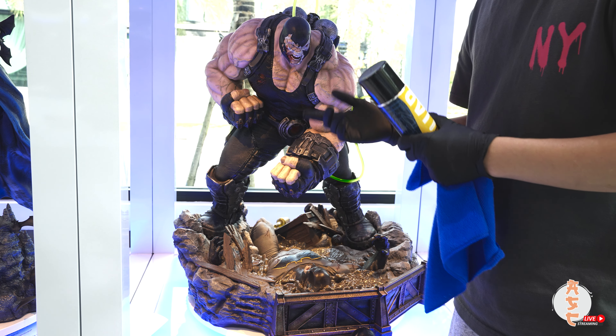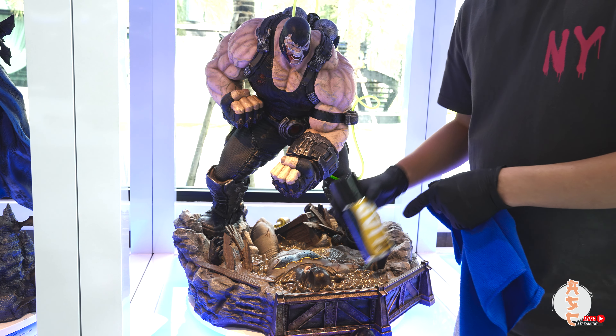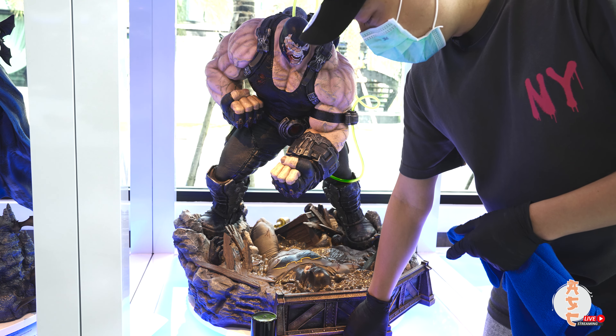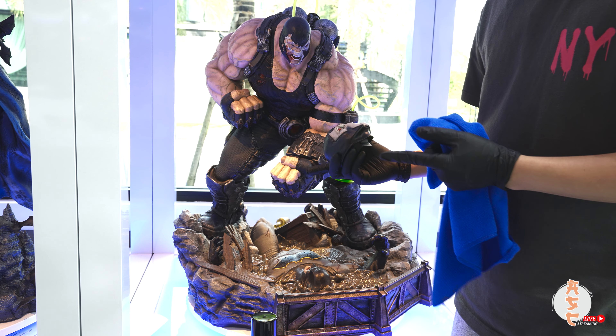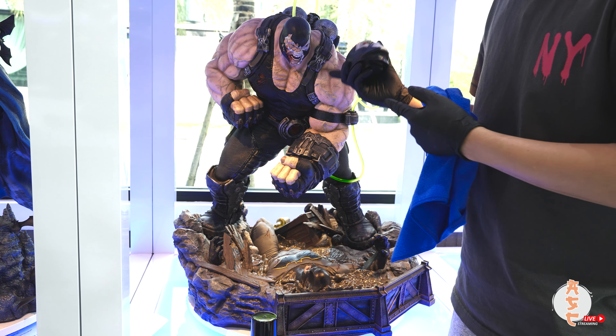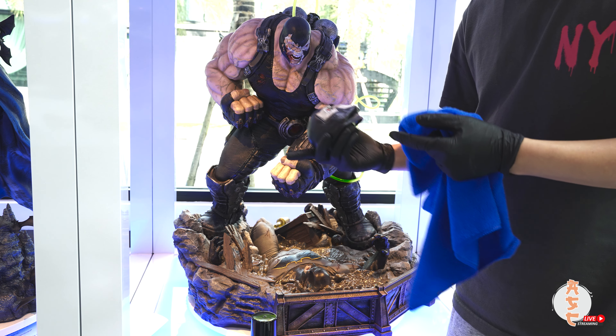The pro is that it's a reasonable price and a bottle will last you a long time. It makes the statue look so much better and keeps it that way for a long time. The con is that it does require a lot of time and care to apply to a single statue, so that's really up to your interest in detail.